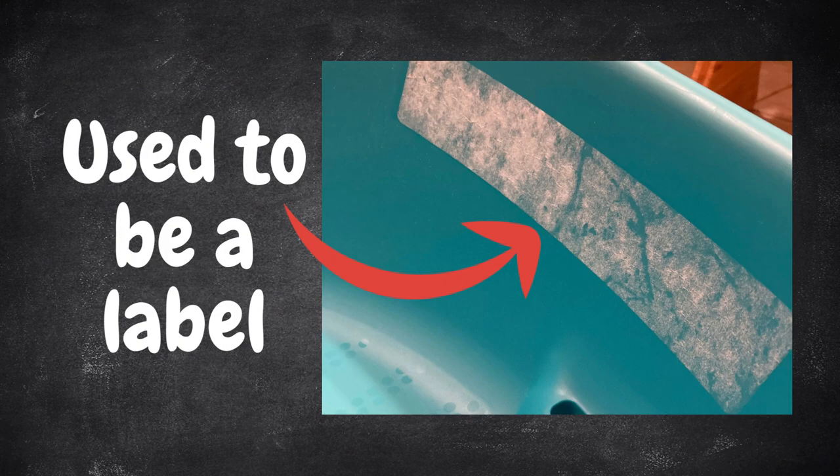The last thing I want to mention is that the labels will eventually peel off, sometimes during bath time and usually in bits and pieces. If this concerns you, remove them in advance.